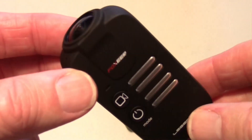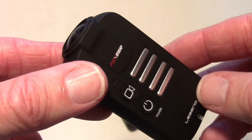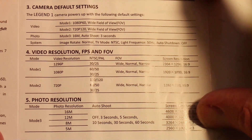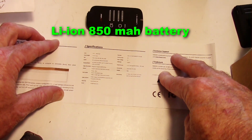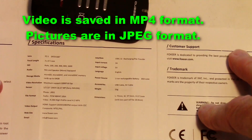The reason to use these cameras is to capture HD video, and the specialty of the Legend 1 is that it does 60 frames a second at 1080p. It'll also do 120 frames a second in 720p. Here's the basic spec sheet — you might need to pause the video to read it. You can see the different video modes in the center and the photo resolution modes at the bottom. It has audible beeps, a lithium-ion 850 mAh rechargeable battery, uses JPEG for photos and MP4 for video.